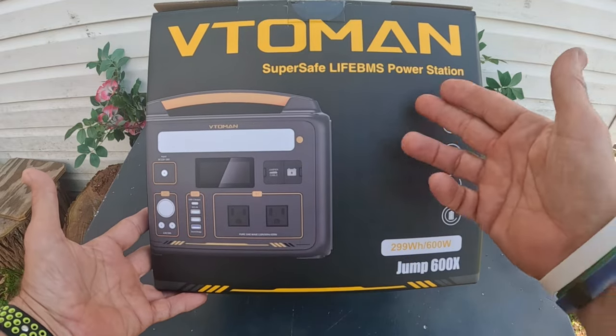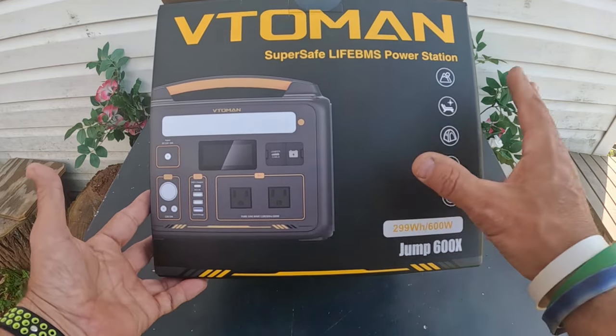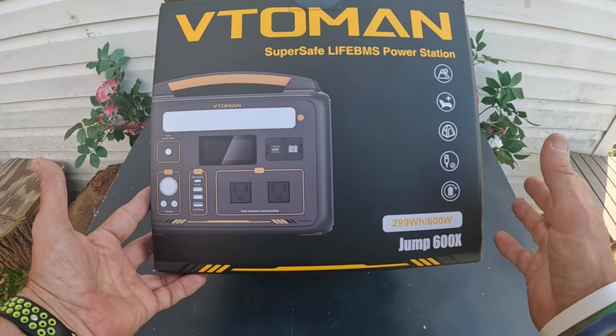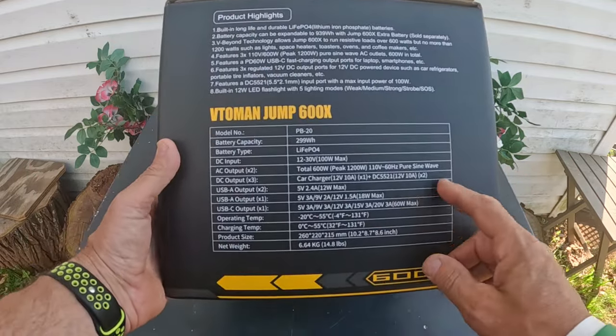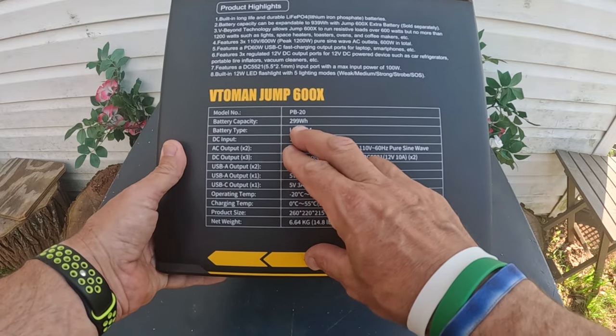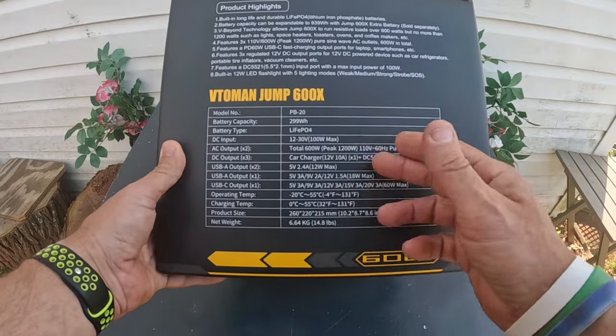Vtoman — which kind of sounds like some sort of superhero — is a portable power station with 600 watts, and I think it's like 1200 watt peak. You can kind of see some of the specs right here: battery capacity is 299 watt-hour, and it's a lithium iron phosphate battery.